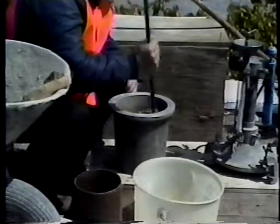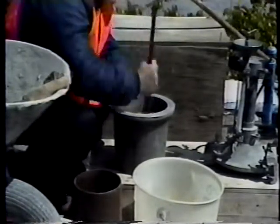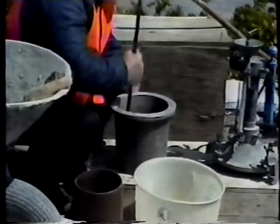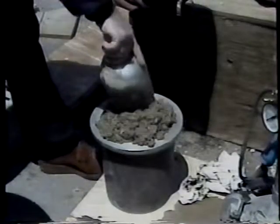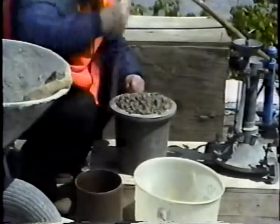In rodding the second and final layers, only enough force should be used to penetrate the surface of the previous layer about one inch. Then the final layer of concrete is added without excessively overfilling the bowl.